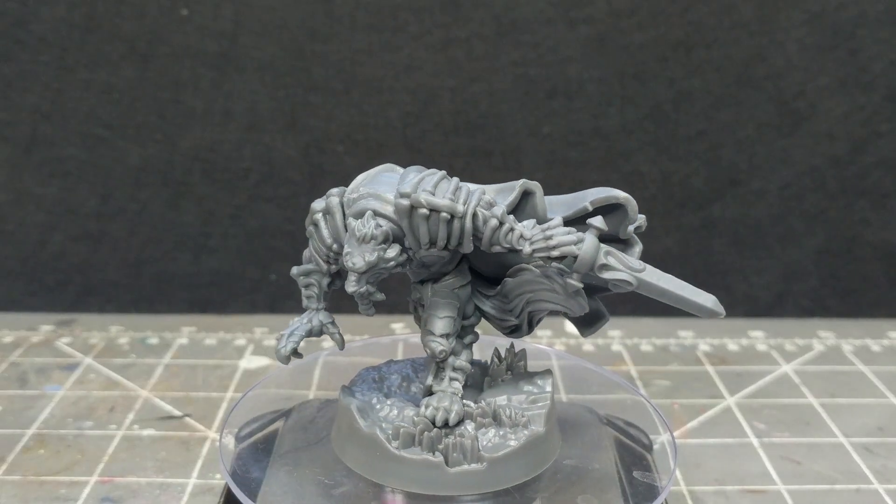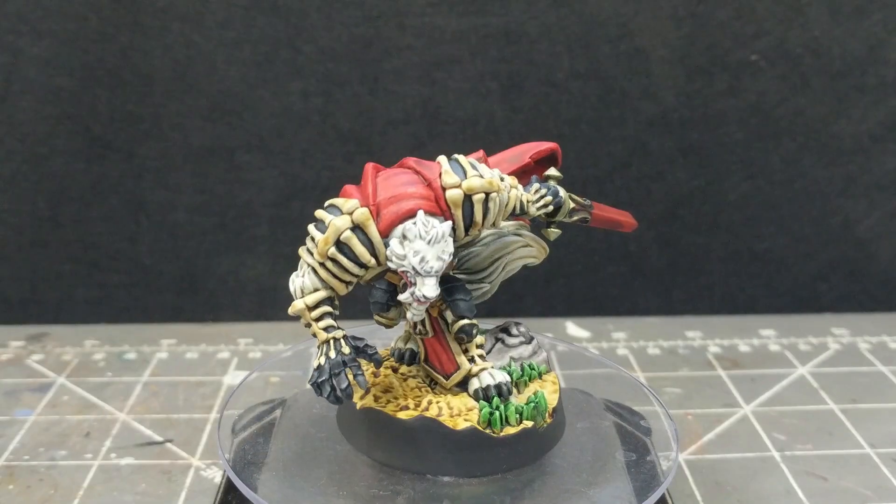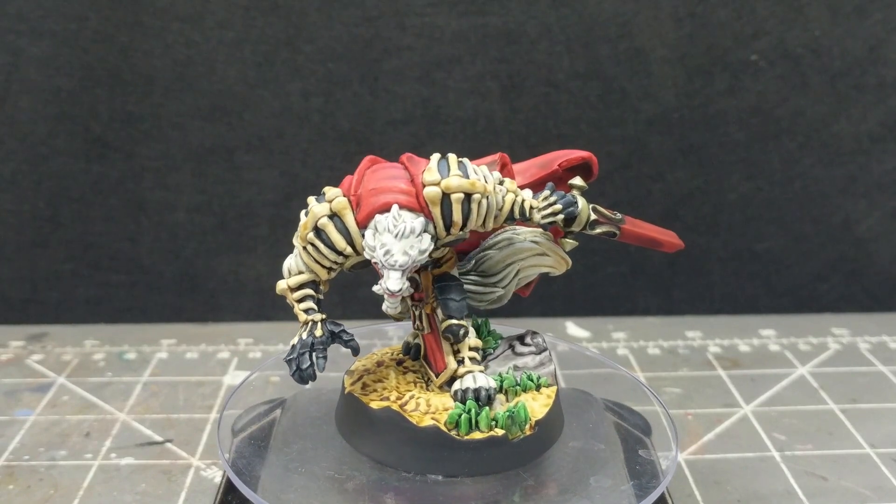This is episode two of Haste Hobby's Super Fantasy Brawl painting series. Today we'll be painting Maryuse, the life-stealing werewolf.